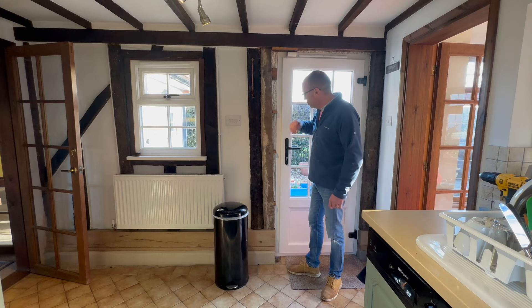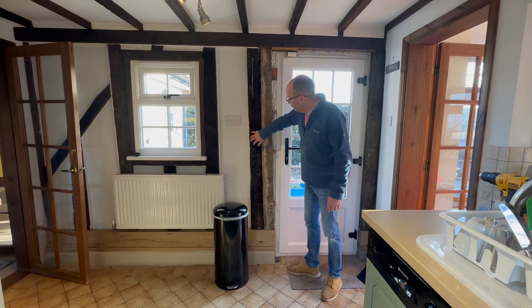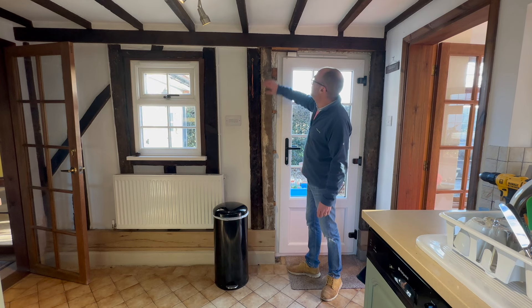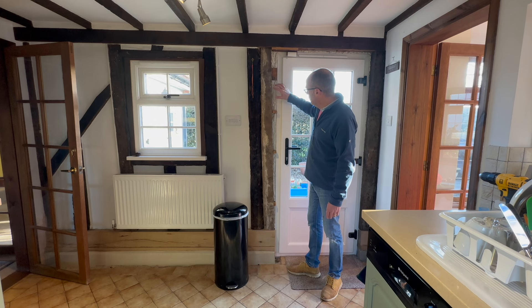We removed it expecting to find some pipes and wiring but we didn't. We found a temporary beam that's been put in. This is the original which is possibly 300 years old. This has been put in at a later date to support this top cross beam and the beam that sits behind it. It's quite ugly as you can see and we've got lots of foam packing in the side of it.